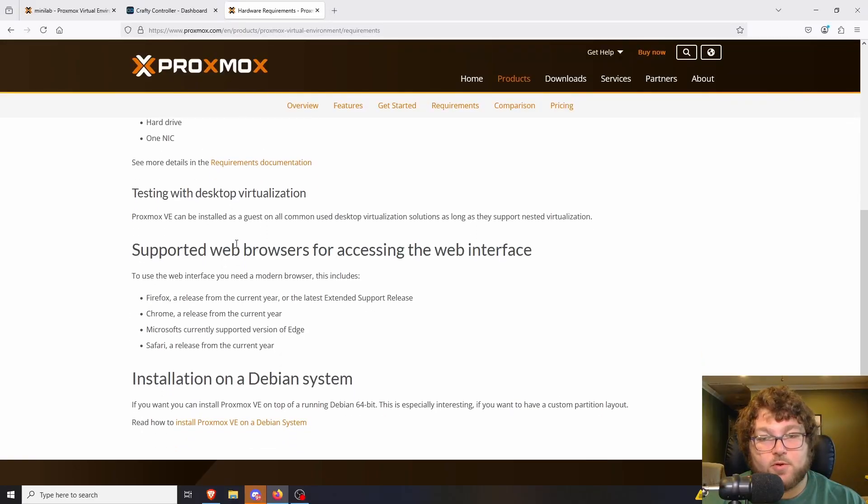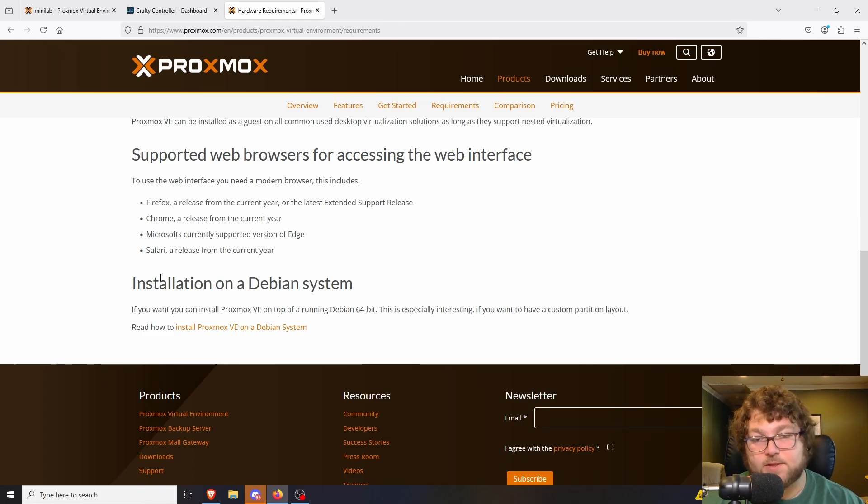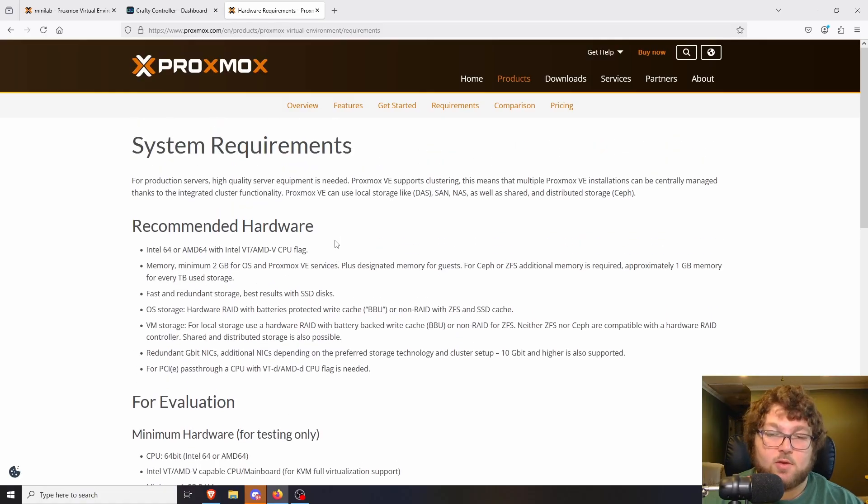Proxmox is open source and runs on Debian, so at its base it is just a Linux machine with Proxmox installed over it. You can either install Debian and then Proxmox, or you could use the official Proxmox installer which does it all for you in one shot — which I highly recommend, as it makes the process a lot easier.